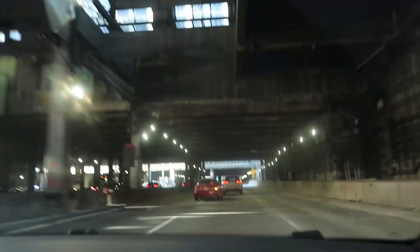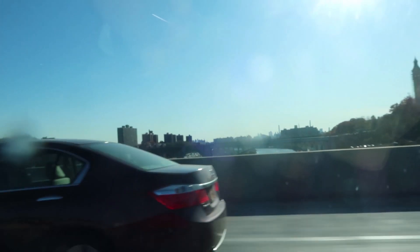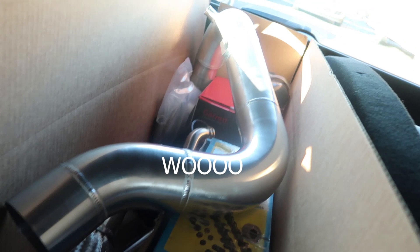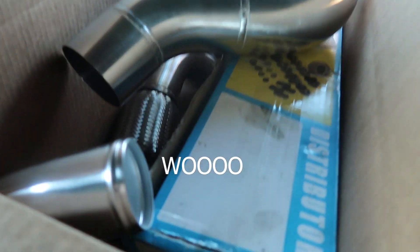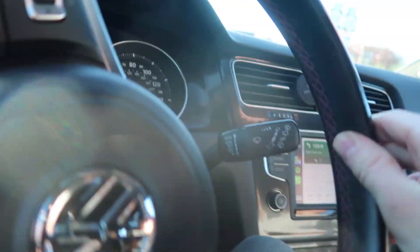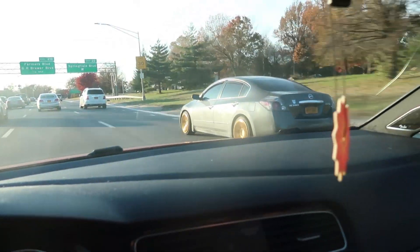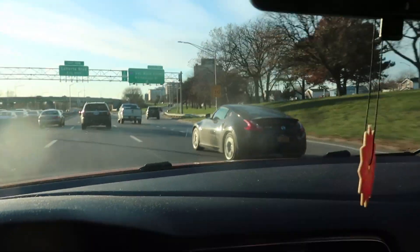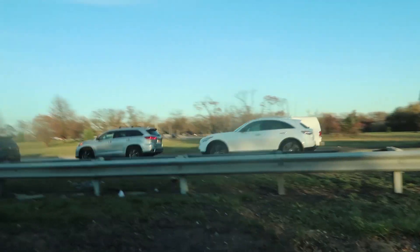This is a bridge. Welcome to the neighborhood. Your destination is on the right. Sounds pretty good. The dude just gave me a little head nod — that's it.